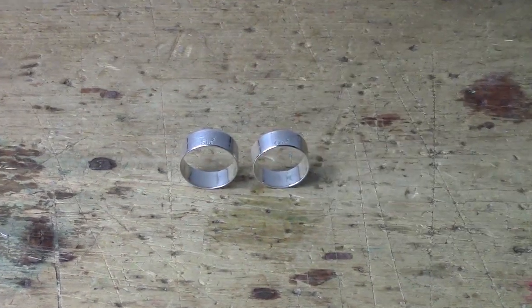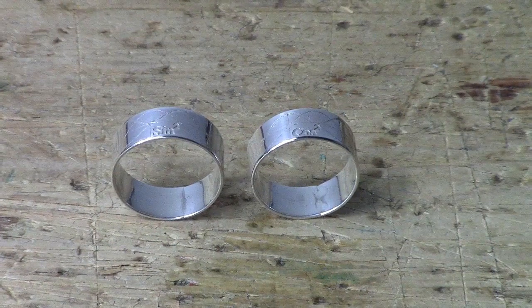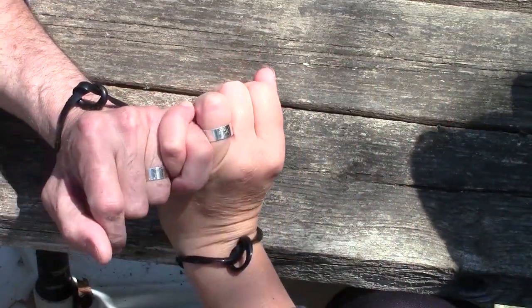And voila! Sine squared plus cosine squared rings. As you can see, now we are one.